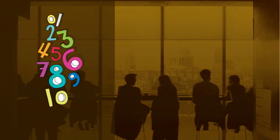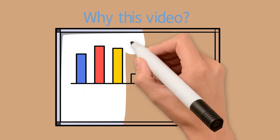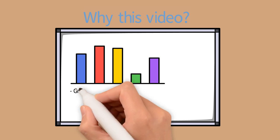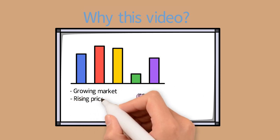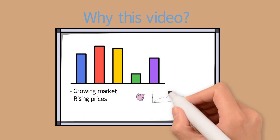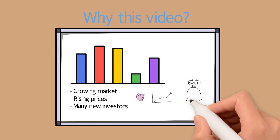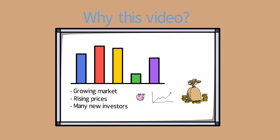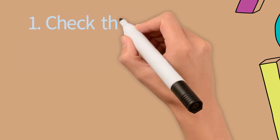Welcome everyone to this newest video: 10 top tips on how to spot a fake whisky. Let me tell you why I made this video. Whisky is a booming market and because of that people want to put their money into whisky more and more, causing prices to rise. There are many new investors who think whisky is a very beneficial way to invest, and because of that there are fakes flooding the market. This video will help you understand how to spot them.